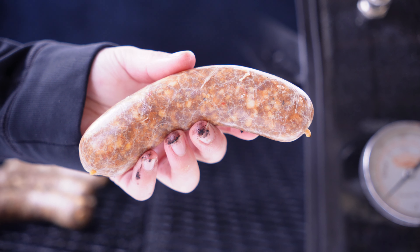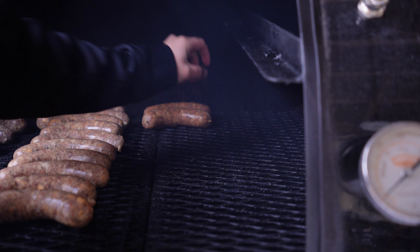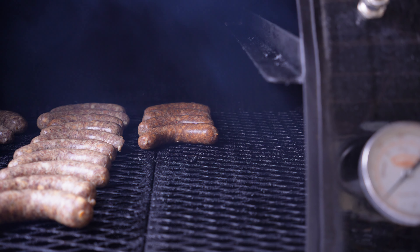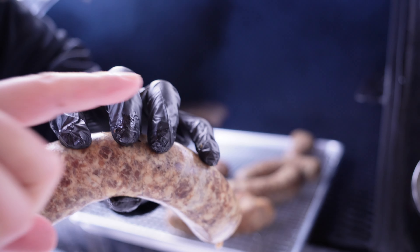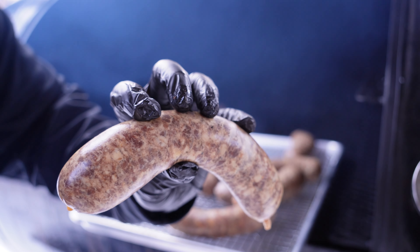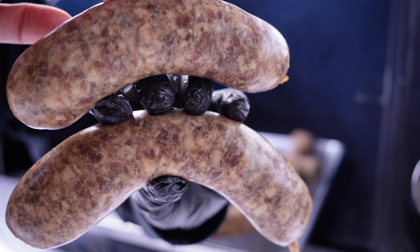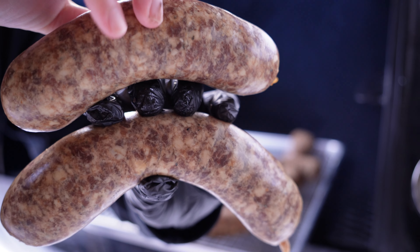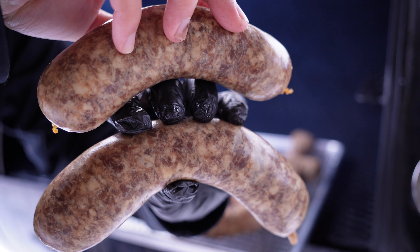The casings feel really nice and dry from the overnight rest, which will help us get a snappier link. When placing your links, make sure there's enough space in between so you can get smoke on all sides. I have a special technique called the claw — when placing links, I use this grip to create even spacing. Start at the back, and when my fingers are touching the first link, I know I have enough space between the two. Let it smoke for three to five hours, or until the sausage is feeling firm and has reached an internal temperature of 160 degrees.